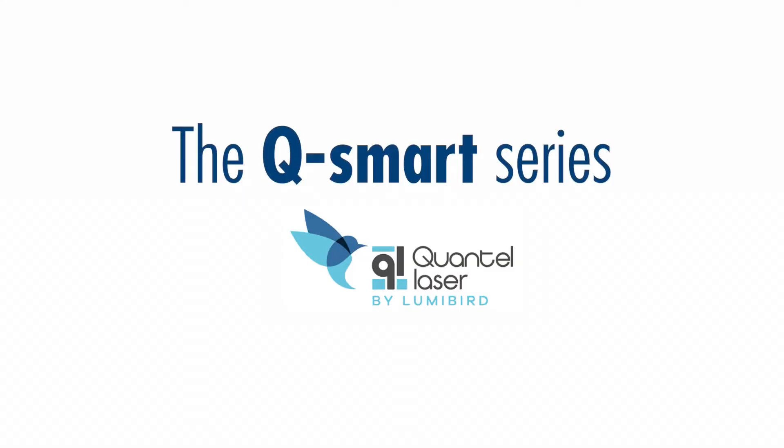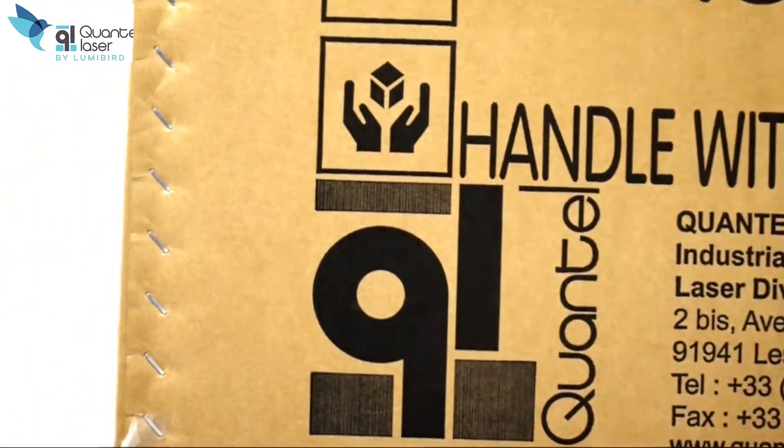Quantel is pleased to present you the most compact, portable, flexible, and easy to use Q-switched ND YAG laser series.